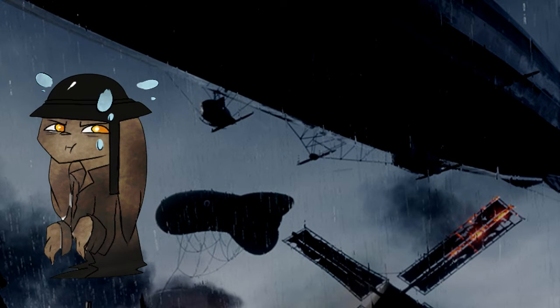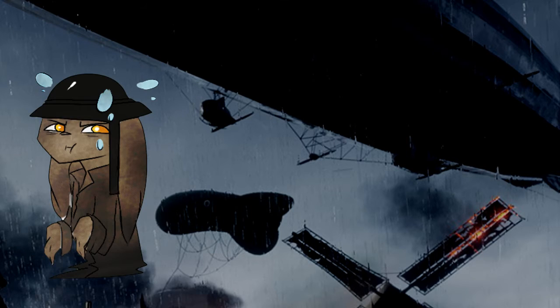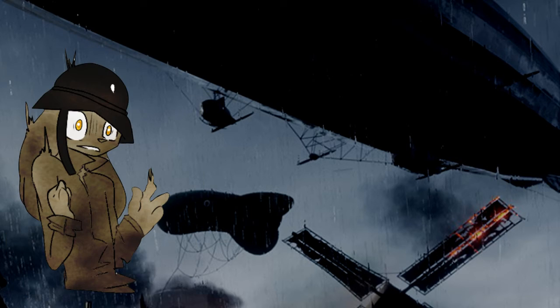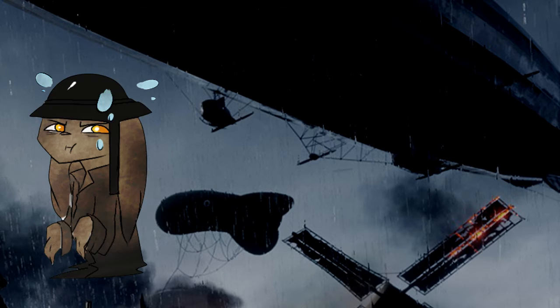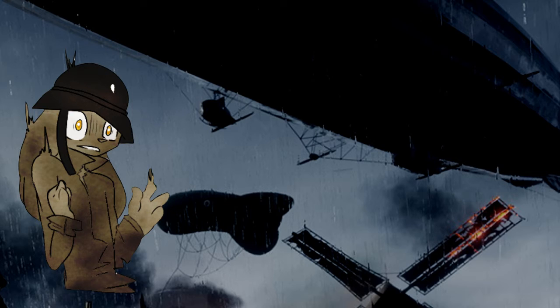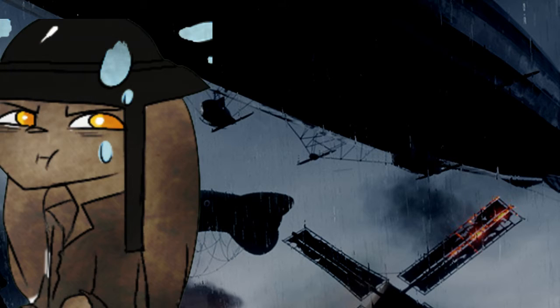Hey guys, Matrix here, and I might need your help in figuring out what I need to decide. For those who don't know, I recently had a problem with my laptop and I can already see that it's gonna die soon. It's not really soon, but it's showing its age — it's like 5 years now, and Alienware laptops usually last an average of 5-year lifespan, and it's already there.